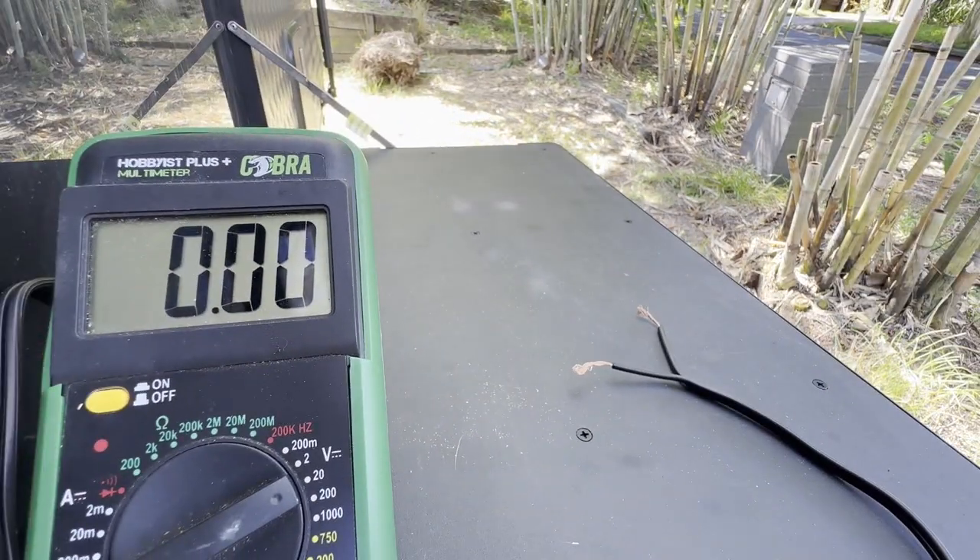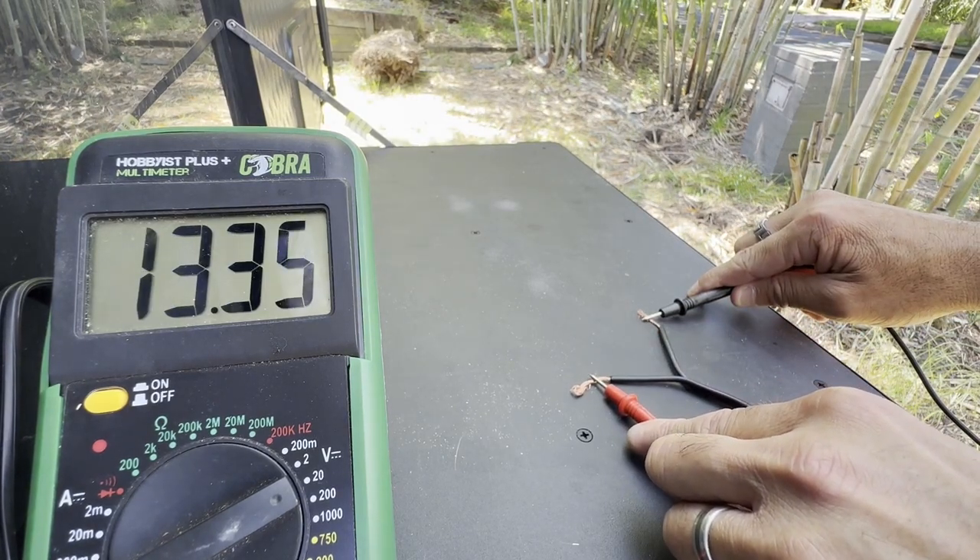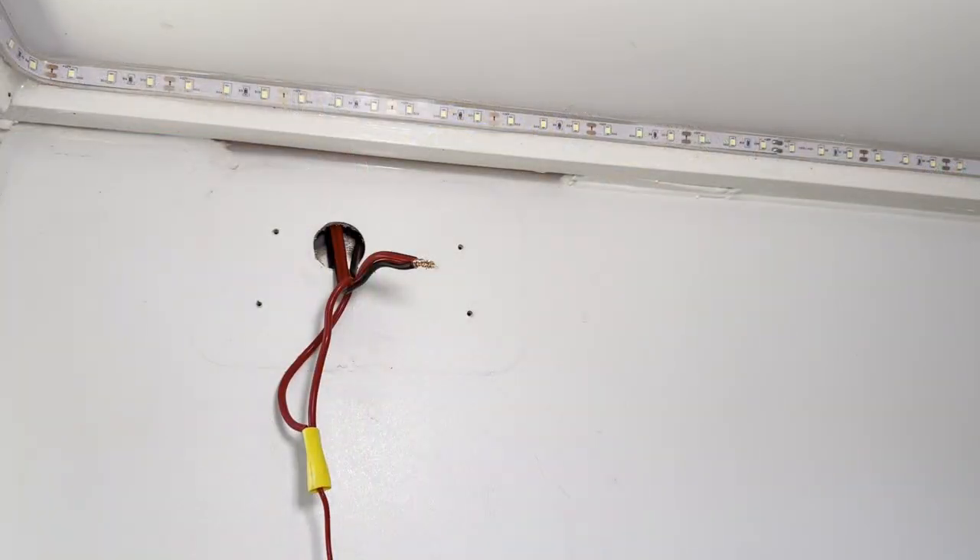It goes without saying, but I'll say it anyway — don't do this on a metal surface because you're going to get the zappy zappy. Alright, time to get crimp.